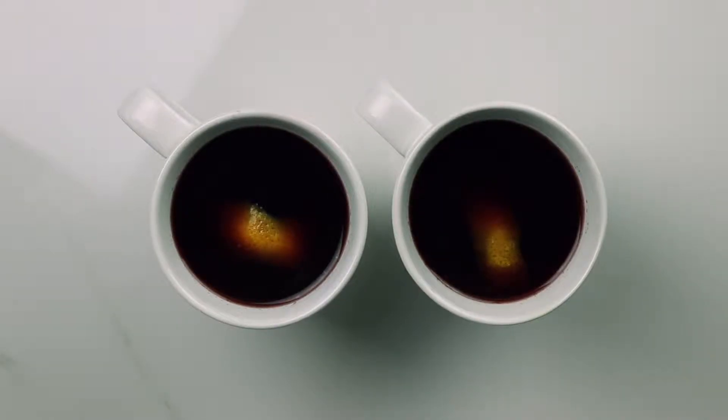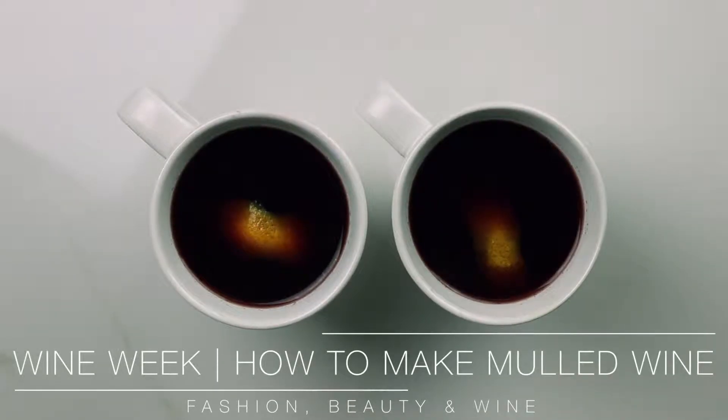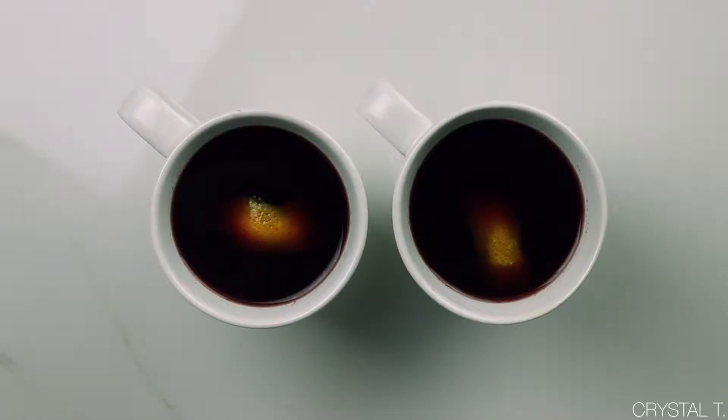Hey everyone, welcome back to another episode of Fashion, Beauty, and Wine. In today's video, I'm going to be showing you how to make mulled wine. So if you like being in on this delicious recipe, then stick around and keep watching the rest of this video.